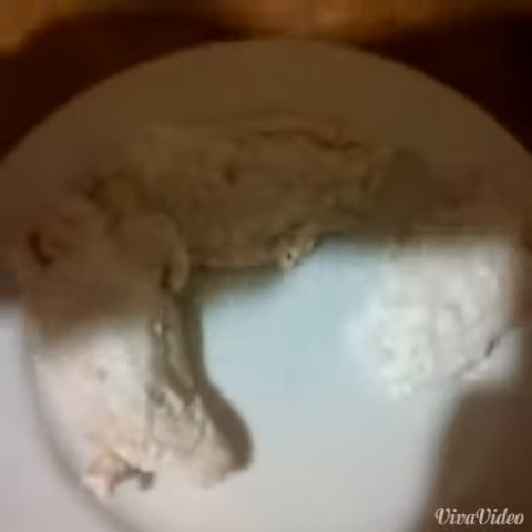Now we're taking it out the bag, see how it looks — ready. How are you doing? Looks really good.